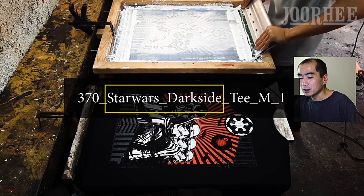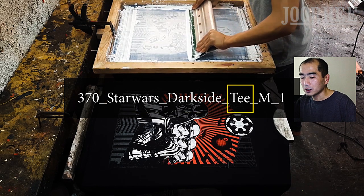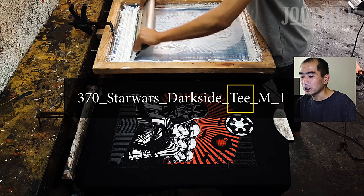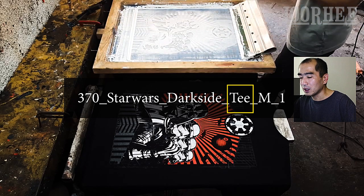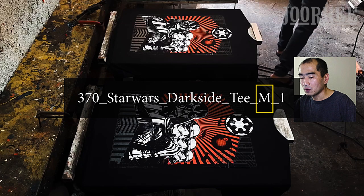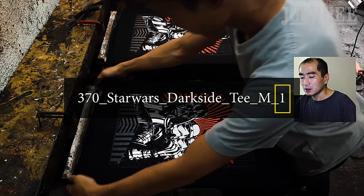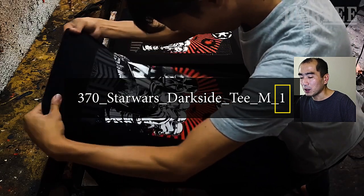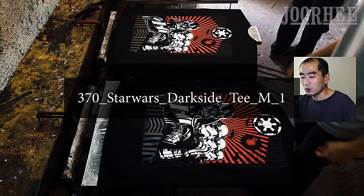Star Wars Darkside is the title of the design. T is the style of the shirt, which is round neck t-shirt — it can be tank top, hoodie, raglan, v-neck, etc. M is the size of the shirt. 1 is the color of the shirt: number 1 is black, 0 is white, etc. This is our color coding.